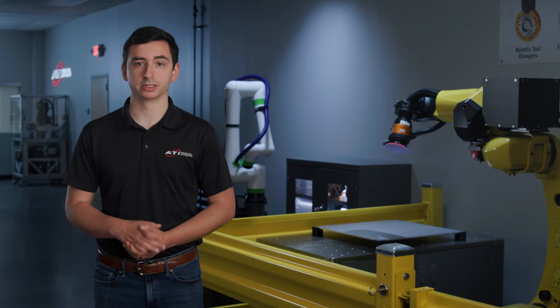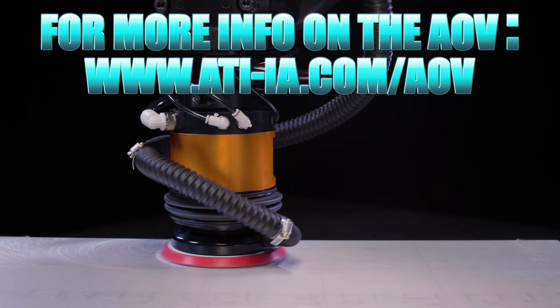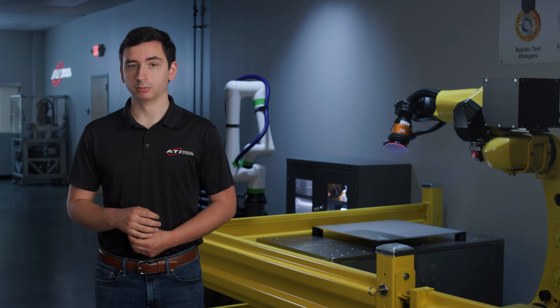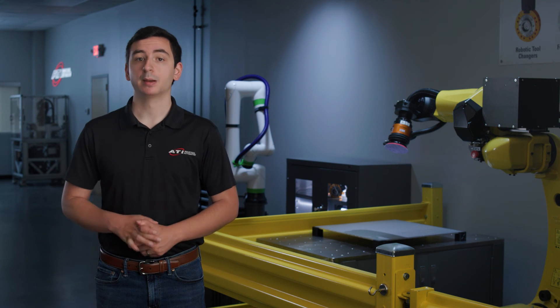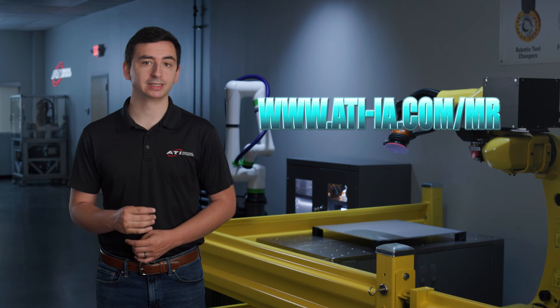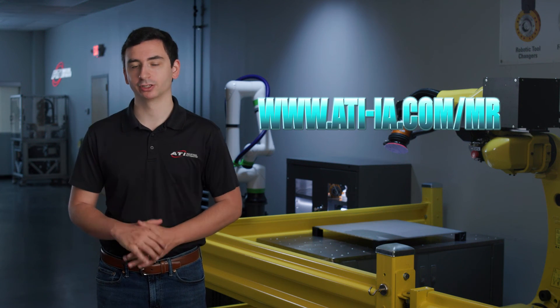Today, we saw a basic process with a raw aluminum surface. You may need different grits or changes to the process for your specific part and application. If you'd like to talk more about this material removal application, or if you have a different one you'd like to discuss, please contact the material removal team at www.ati-ia.com. We look forward to helping you start your automation journey.